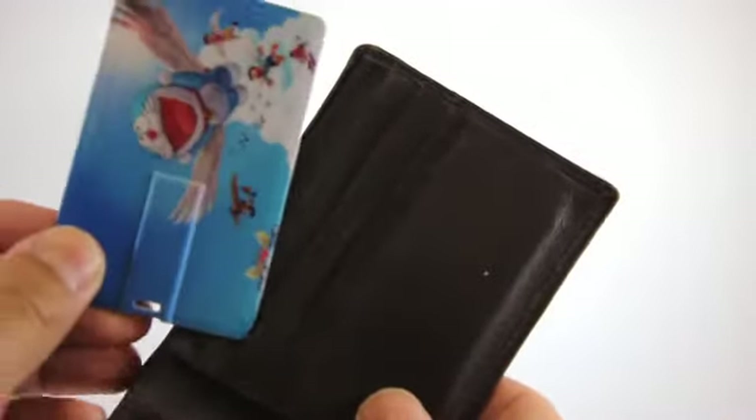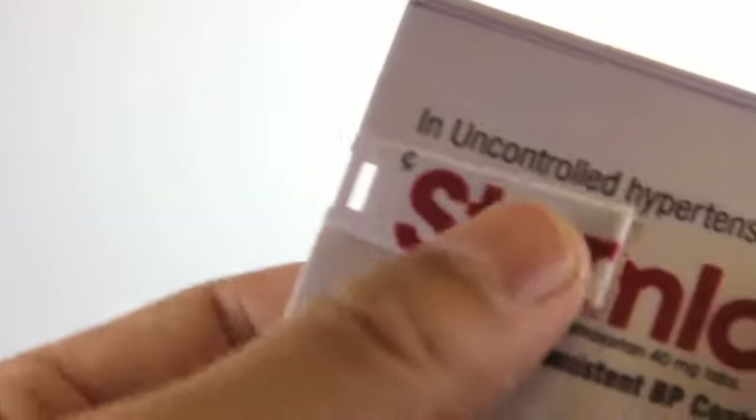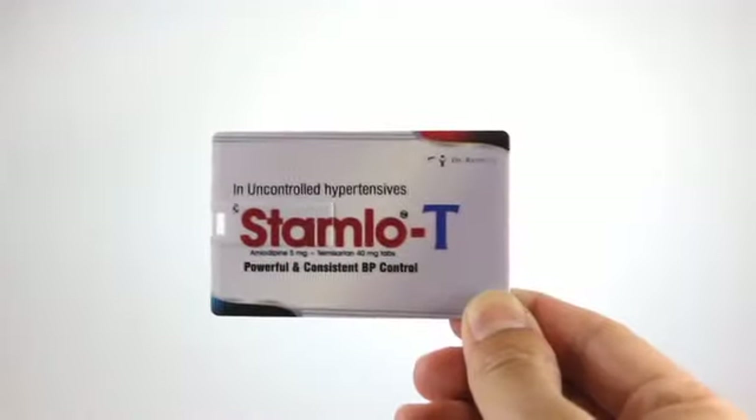Combined with a form factor that fits neatly into a wallet, purse, or portfolio, this style of USB flash drive delivers a long list of benefits others can't, making it a top choice for marketing and promotion campaigns.